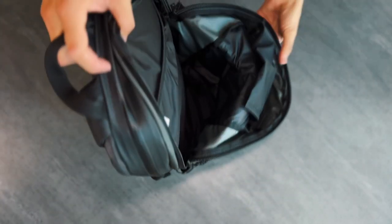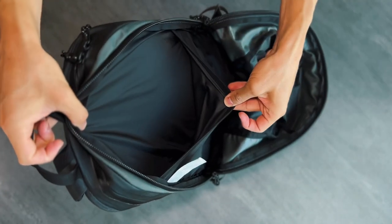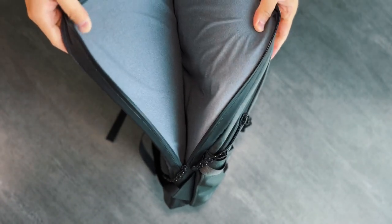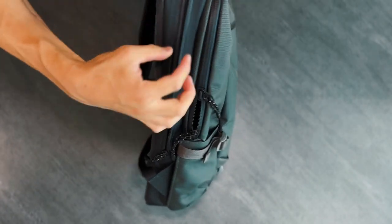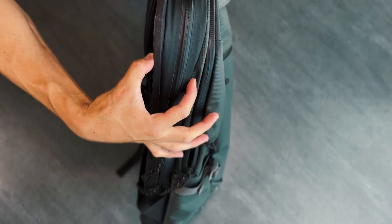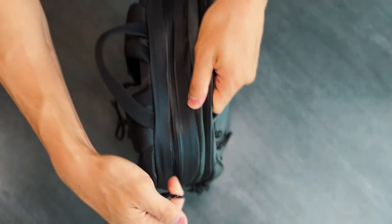The main pocket is one large opening with a small sleeve for documents or a hydration bladder — nothing special. And lastly, we come to arguably the best feature of the Commuter Backpack: the laptop sleeve, which Lander calls the crash pad. This beast of a pocket is fleece lined, water resistant with sealed zippers, and has a false bottom to protect from drops. It's padded on both sides to be almost two inches thick.